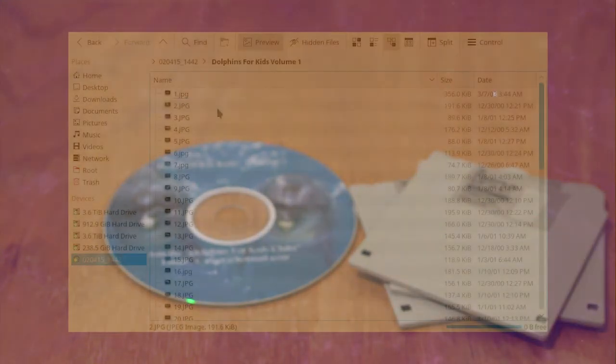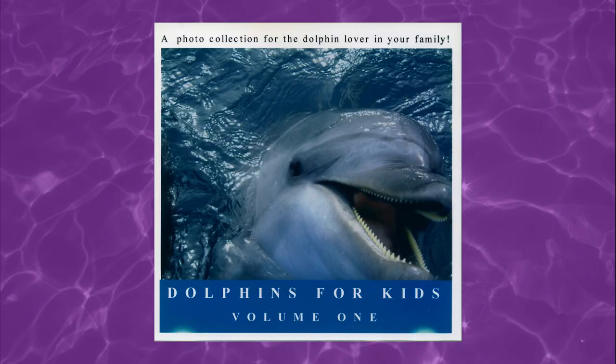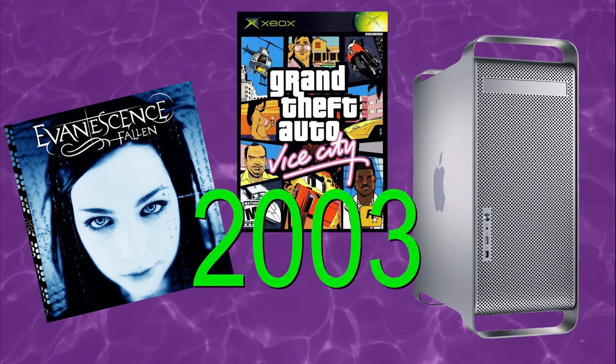I should also point out that the file dates on this disc indicate that it was sold no earlier than 2003. This thing is not from the 90s, this is from 2003.